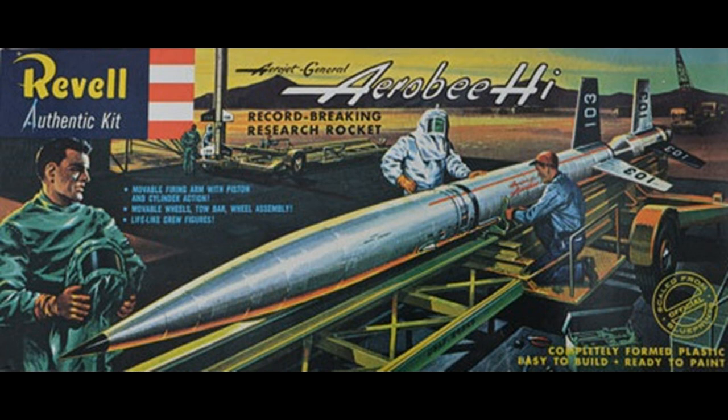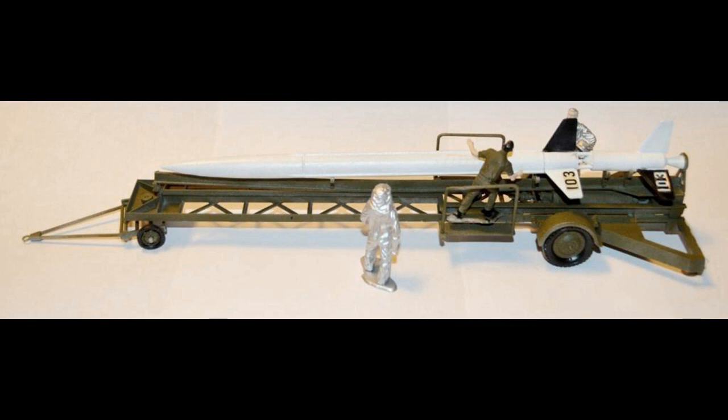It was originally released in 1958 in the International Geophysical Year and reissued in 1996, but they're still available on online auction sites and sometimes at garage sales, so they're actually still easy to get, although the original kits are pretty pricey.